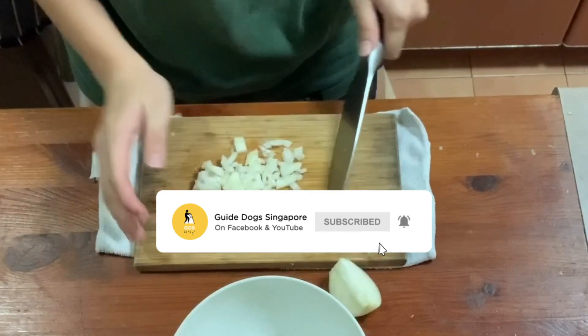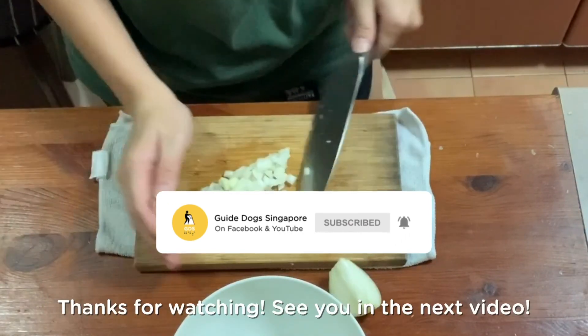And there you have it! Thanks for watching! See you in the next video! Goodbye!